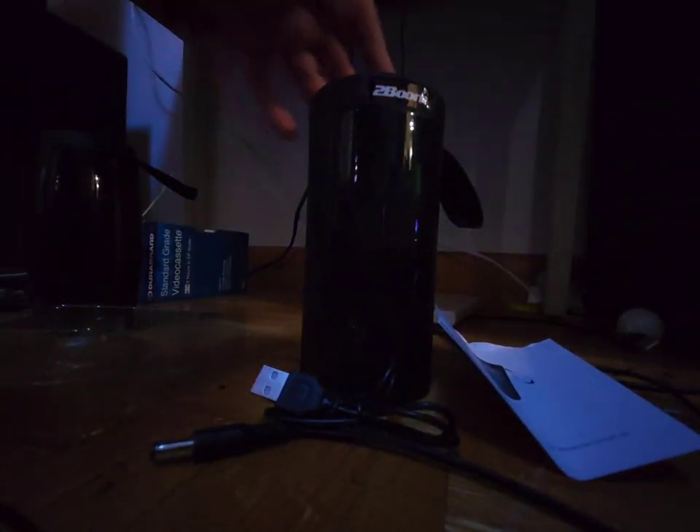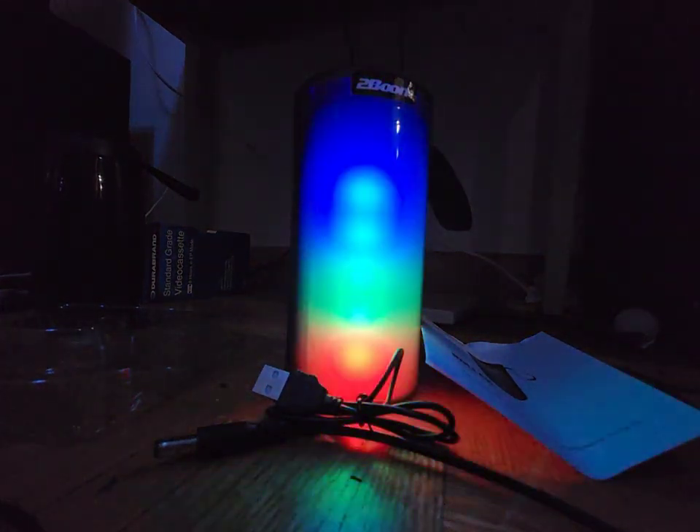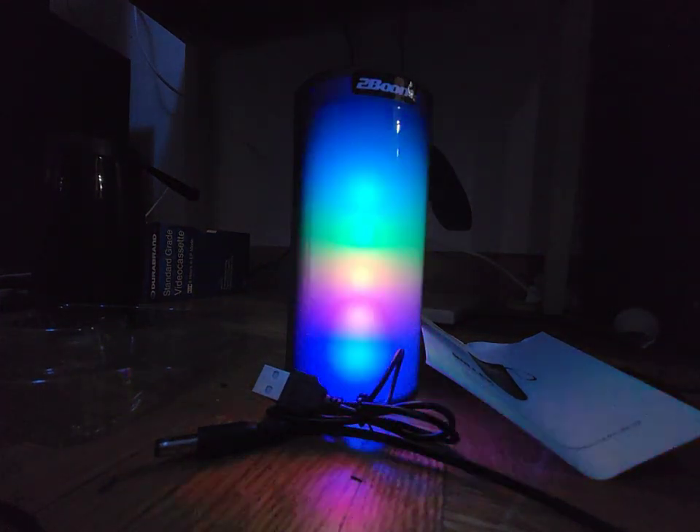We're only going to go ahead and connect the speaker in a minute. Let's go ahead and turn it on. Power on. The Bluetooth device is ready to pair. Hello — that's loud.